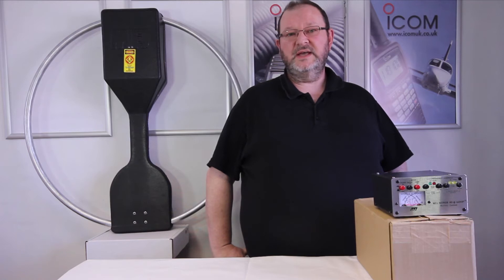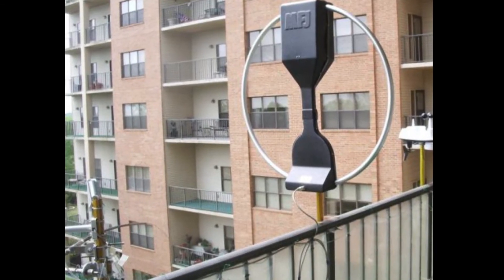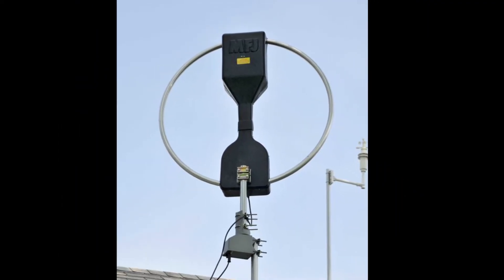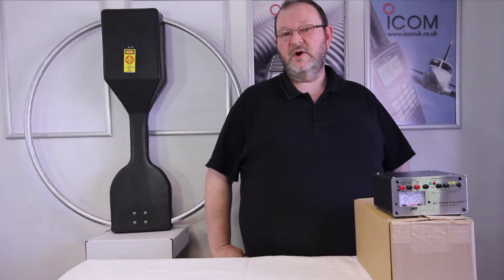It's a compact Hi-Q antenna and it's ideal for stations that can't use large antennas. You can erect this on a balcony, you can pop it in a loft. It's approximately one metre in diameter and the power for this is fed through the coax up to the antenna through the control box.